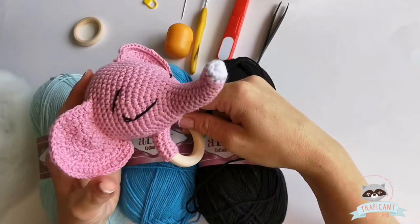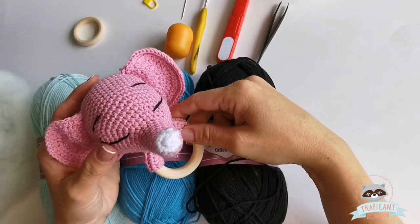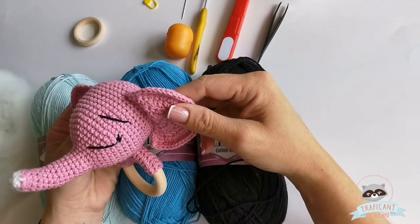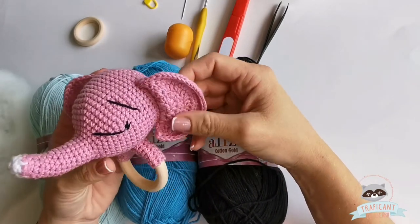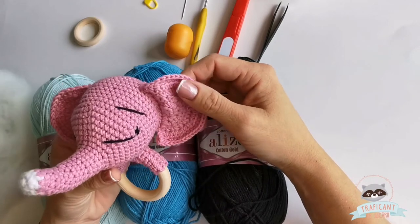My baby rattle is in pink — this is how I've tried it. I want to make one for a baby boy. We can definitely use more colors in it, so let's go ahead and start our pattern.